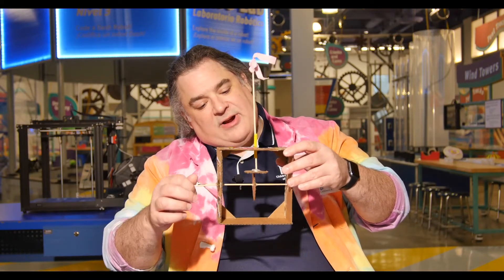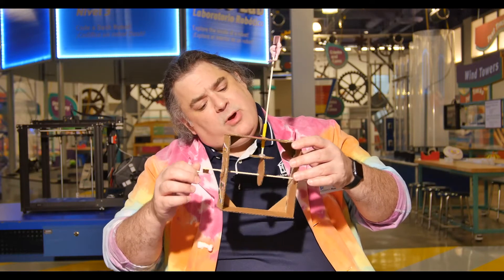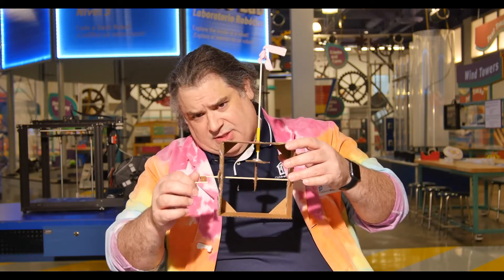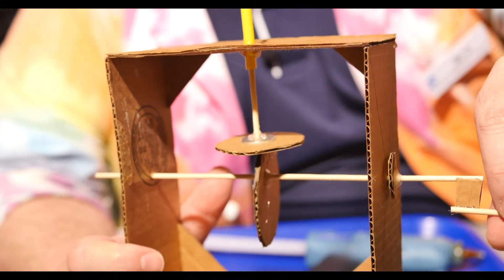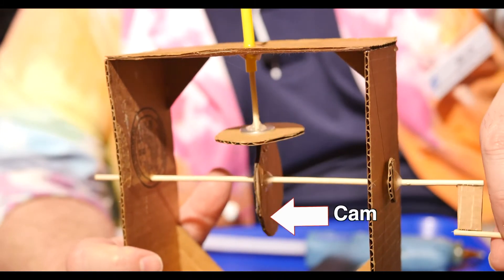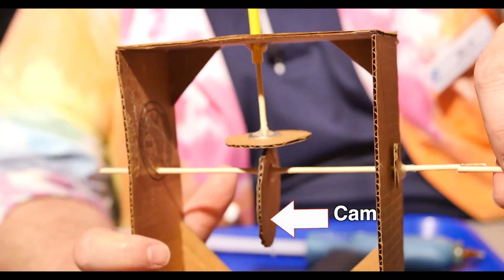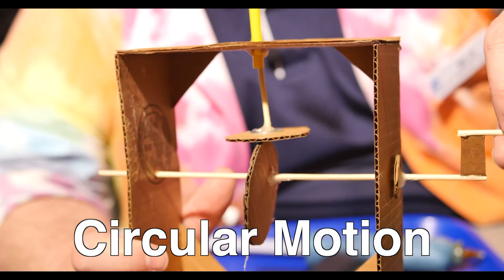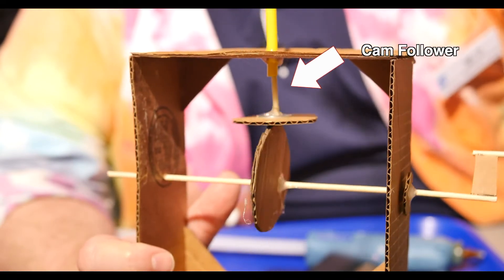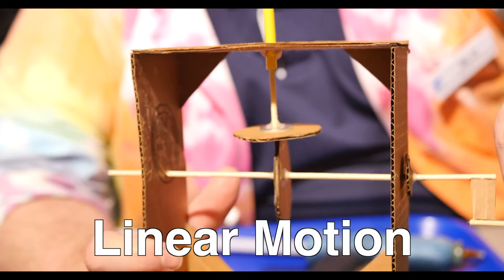There are lots of different kinds of automata and lots of different mechanisms we can build, but we're going to focus on cams for this one. Cams are mechanisms that turn circular motion into linear motion. Basically, cams are wheels attached to an axle. When the axle turns, the cam spins — that's circular motion. That movement causes the cam followers, rods that sit on top of the cams, to move up and down — that's linear motion.